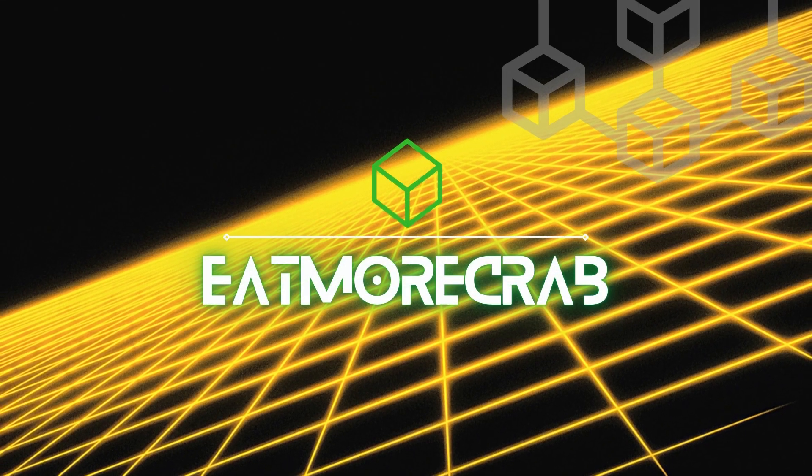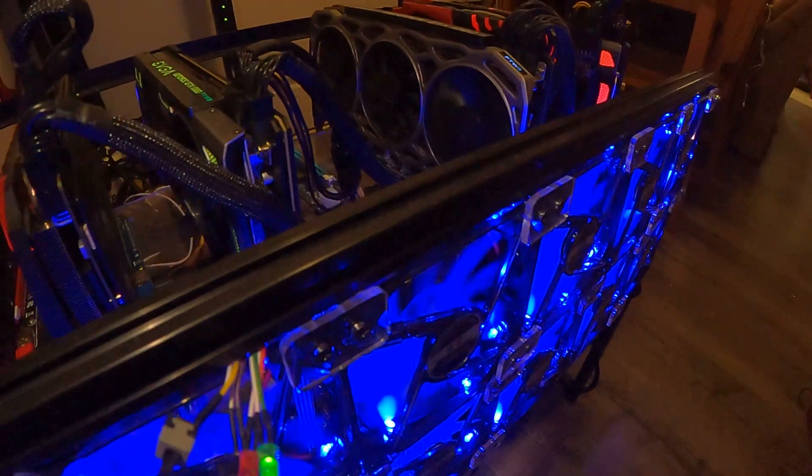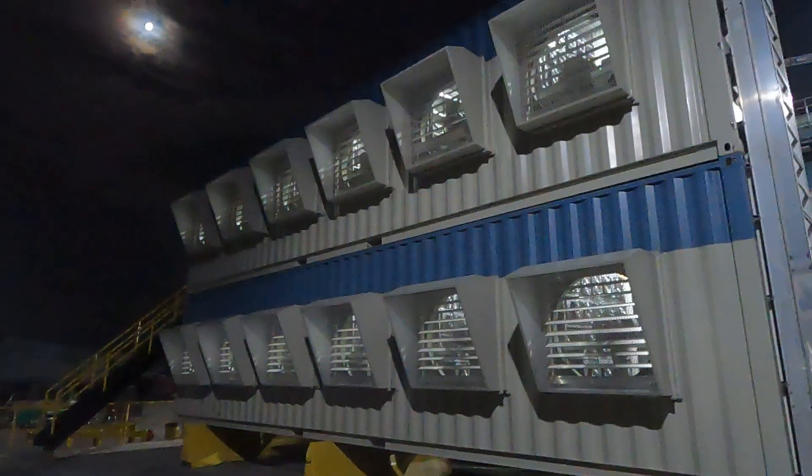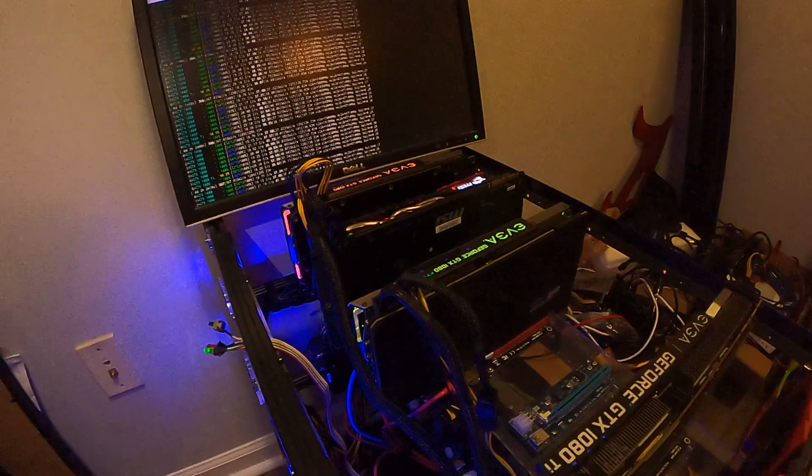I'm with the Eat More Crab YouTube channel, and I am here today to talk to you guys a little bit about mining cryptocurrency. Let's go ahead and jump right in and see what we got.